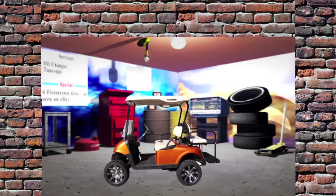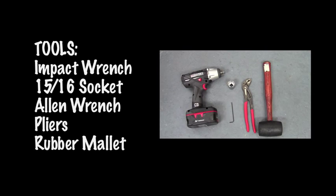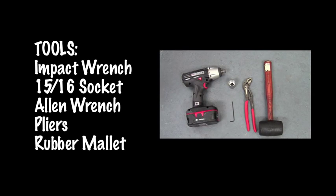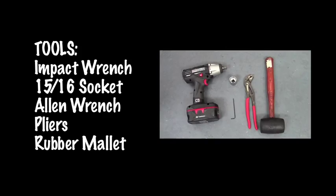It's a one stop shop for a golf cart part. You'll need a driver or socket wrench, 15-16 socket, Allen wrench, a pair of pliers, and a rubber mallet hammer.